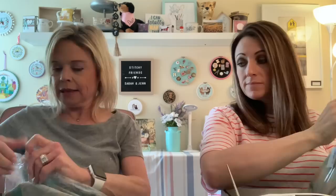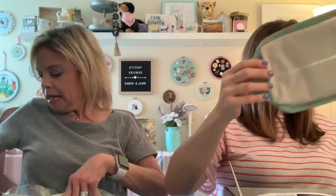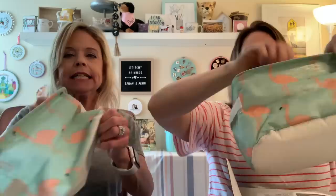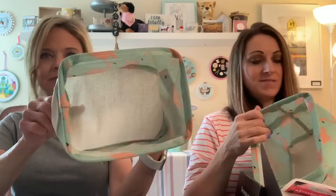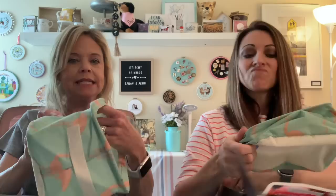Oh, how cute — this is a collapsible bag. Look at this — Stand Tall storage bin curated by the Black Needle Society. This collapsible fabric storage bin is perfect for organizing and adding a bit of whimsy to your craft space. And it's very big inside. This would be nice too if you're going to a retreat or going somewhere to stitch for the day — just stick your stuff in there, and then you can collapse it to pack it. Super cute!